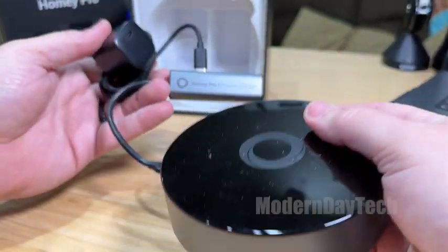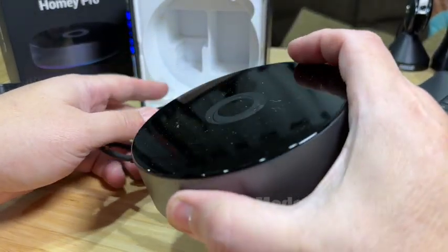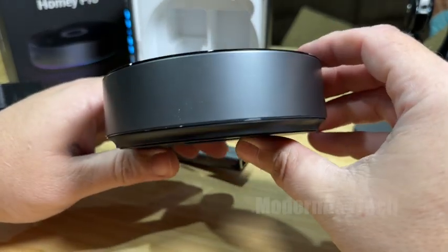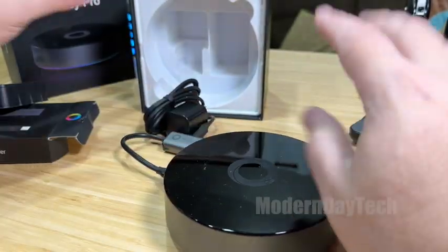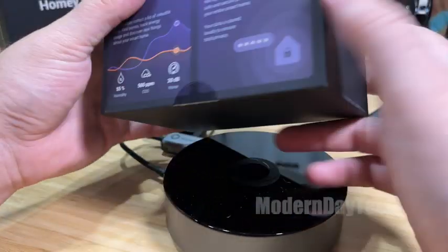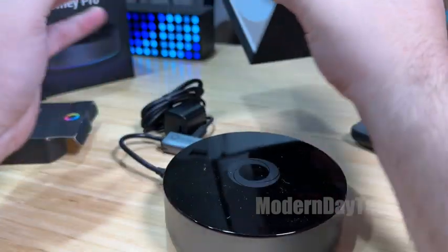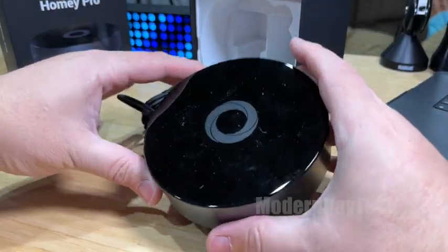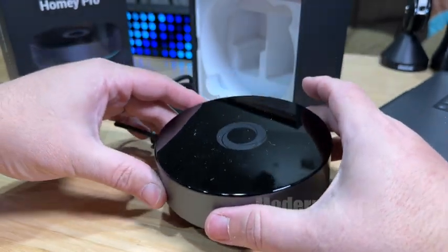I will be doing a separate video, but I just wanted to do a quick unboxing to show you guys what it looks like. Don't buy this just because it has a promise of some of these things without actually having confirmation, so just keep an eye out for more information on this product. Thanks for watching guys, see you on the next video.